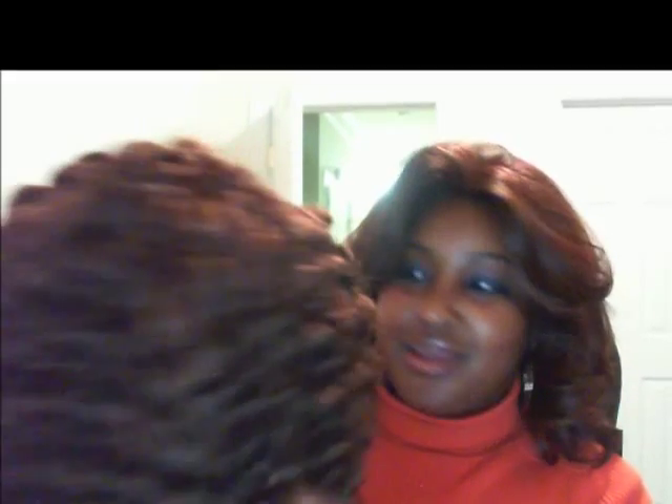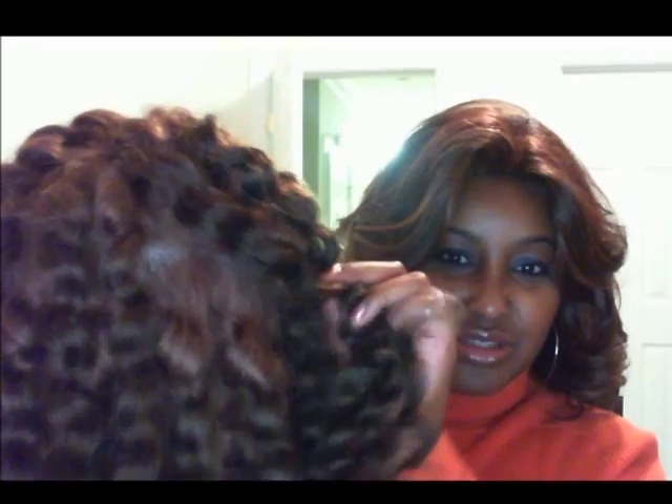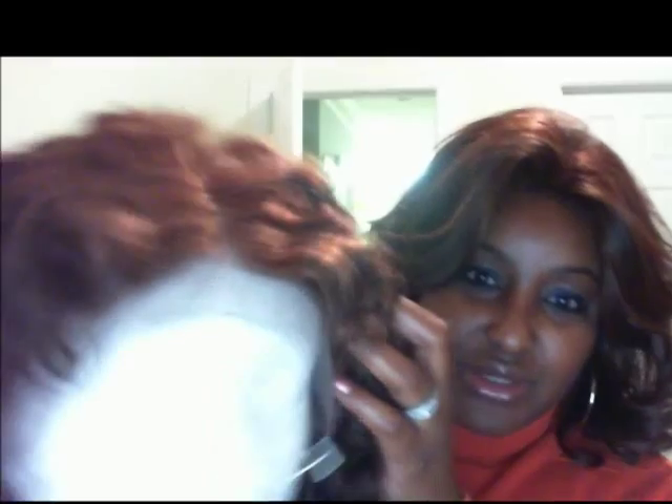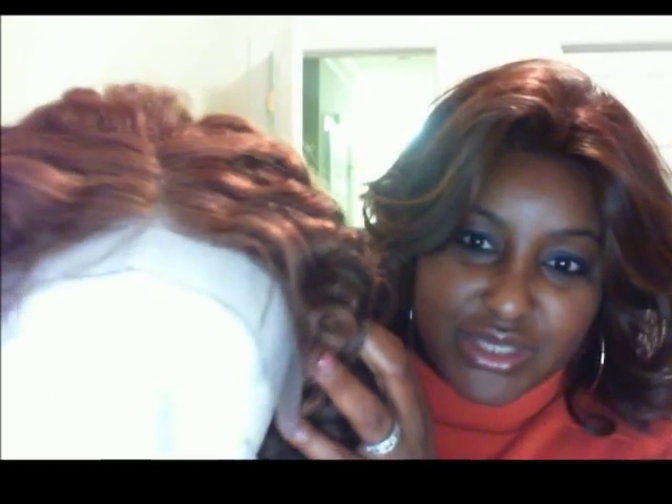I ordered this in a yaki texture in the color 430. The knots are not bleached or anything — I didn't get anything extra, I just wanted to see what it looked like. So I got the cheapest one I could find. As you can see, you can see the 30 underneath the 4, and I like that. This is how it looks — it has lace around the front, and you just cut it off like you do all your lace wigs until you reach the hair. Let's get to the cap construction, because that is what we really want to see.